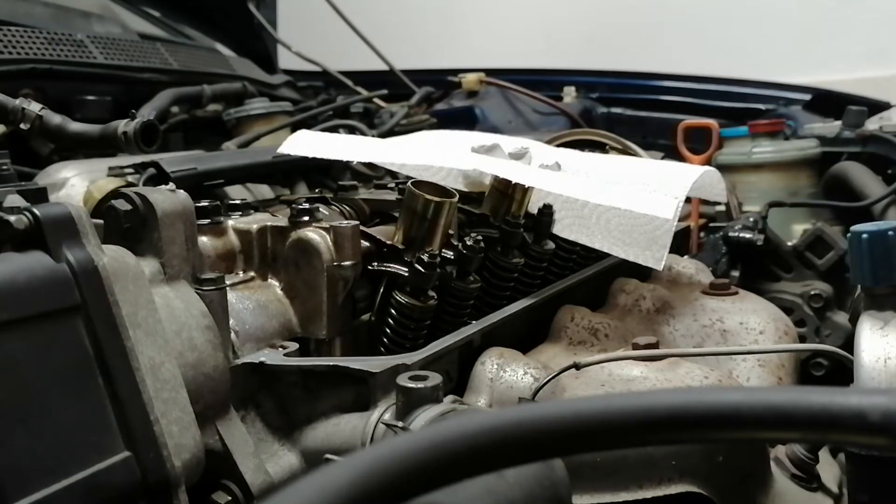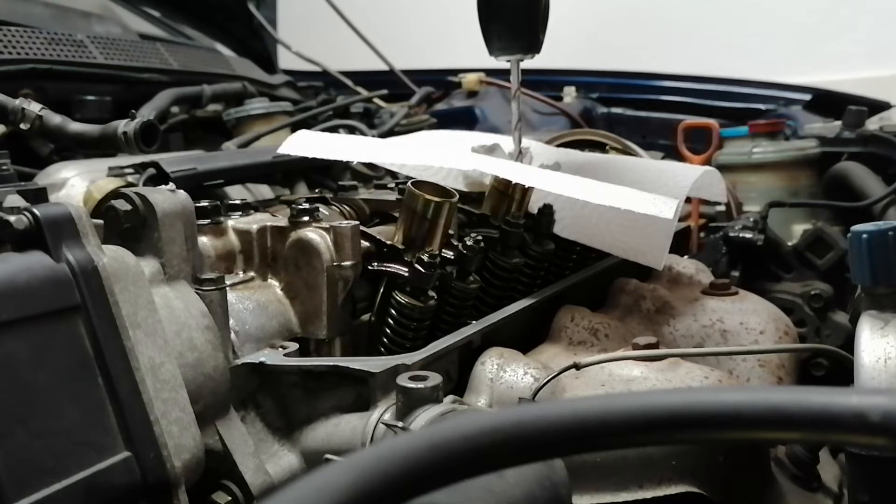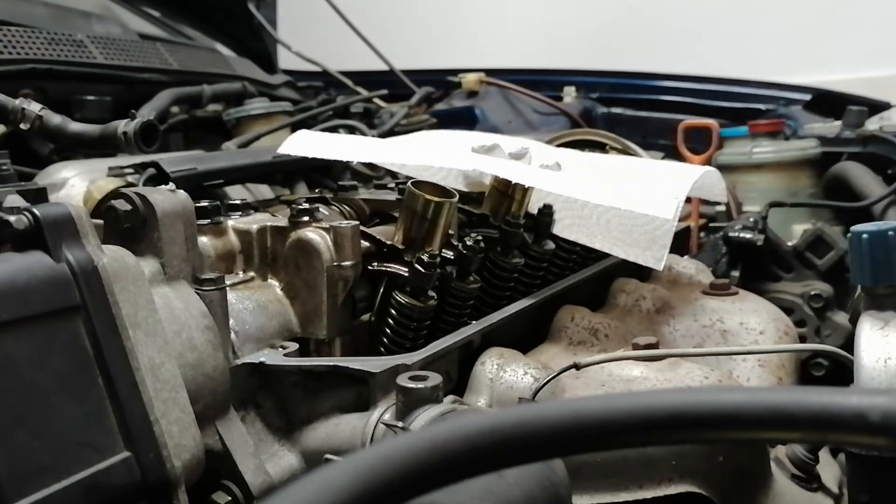I'll try to drill slowly. I wish I had something to make sure it was going in straight, but I don't, so I'll just take it gently and see. That looks good.